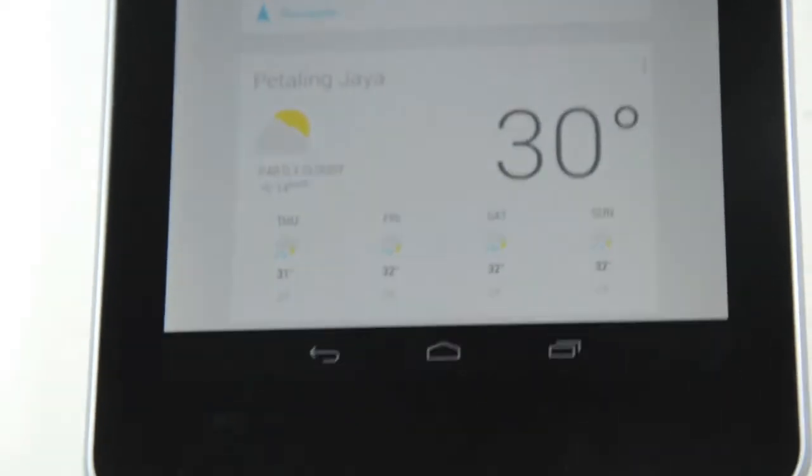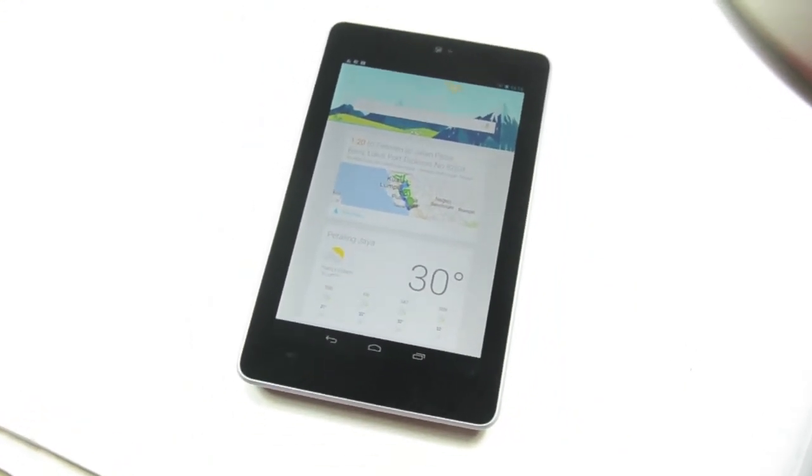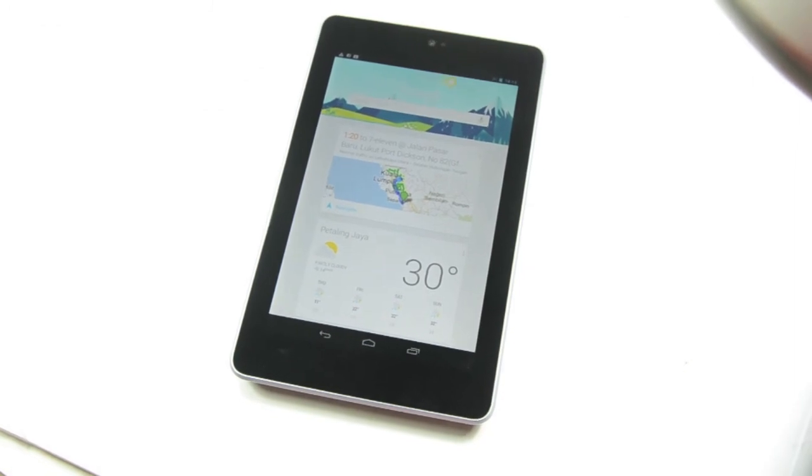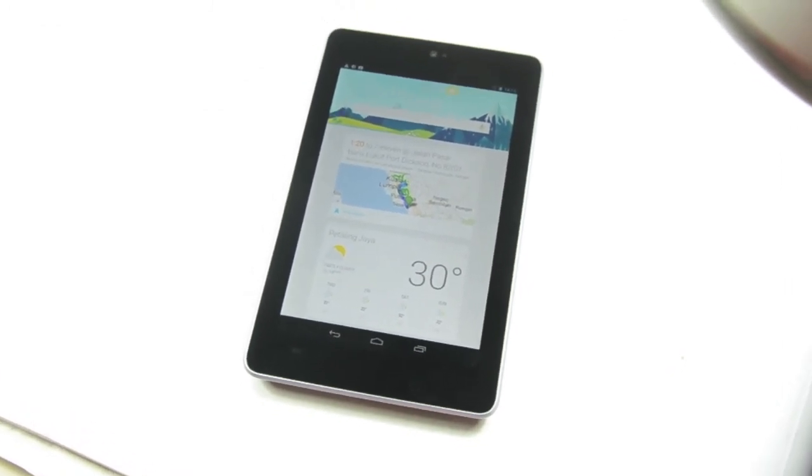So that was a quick review of the Nexus 7. It is priced at 999 ringgit, and that's for the 16 gigabyte version brought in by Asus Malaysia. That's about it — thanks for watching.